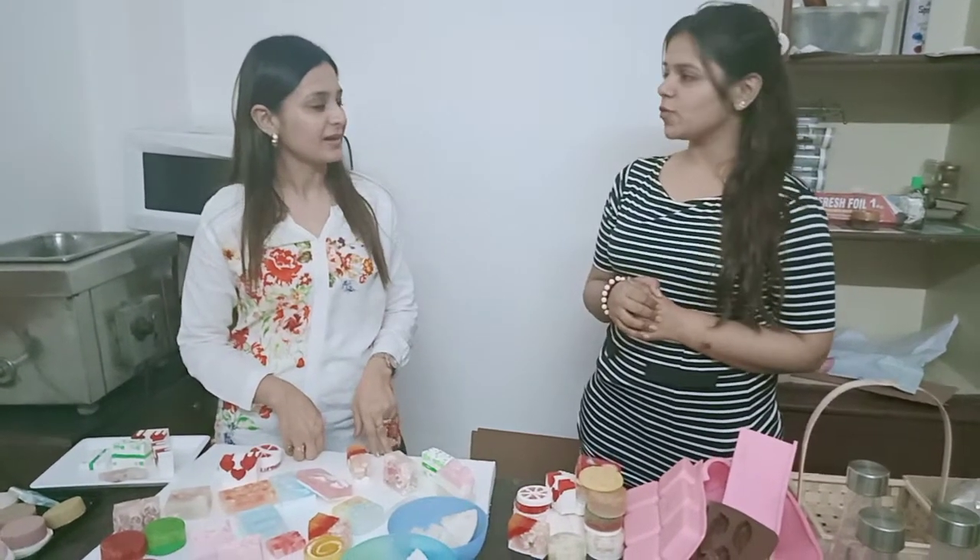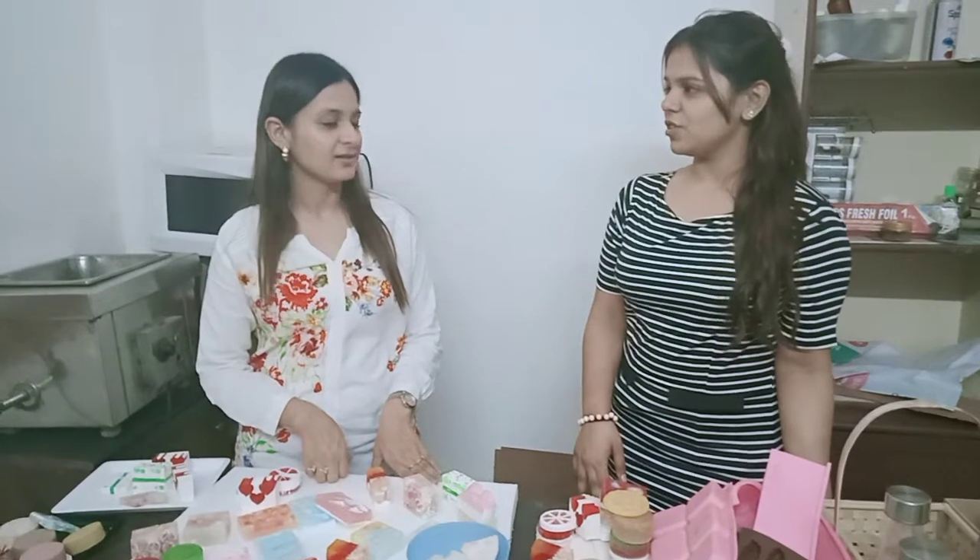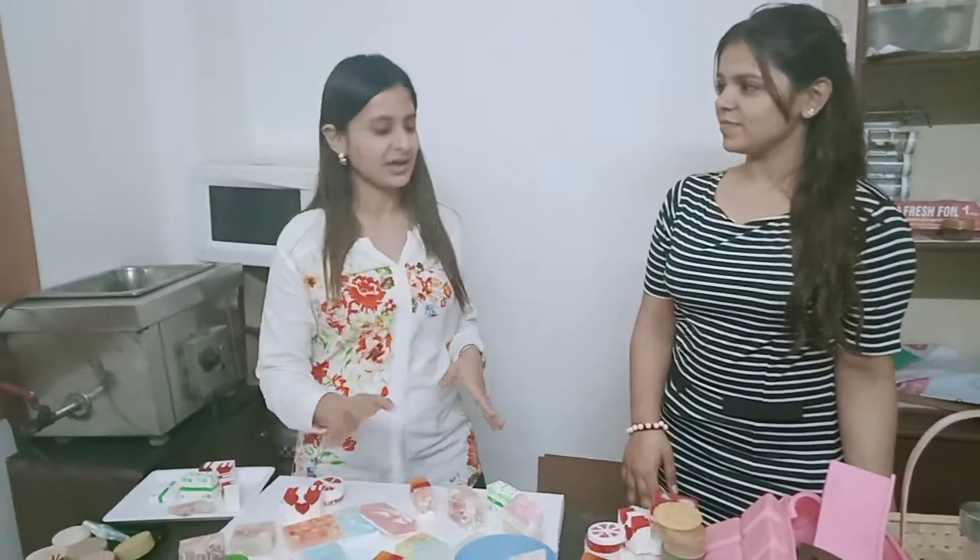Any plans going forward with soap making? I started with the melt and pour basic and the professional one, but I am looking forward to taking more workshops here. And then I think of getting into the style and making my own soaps.